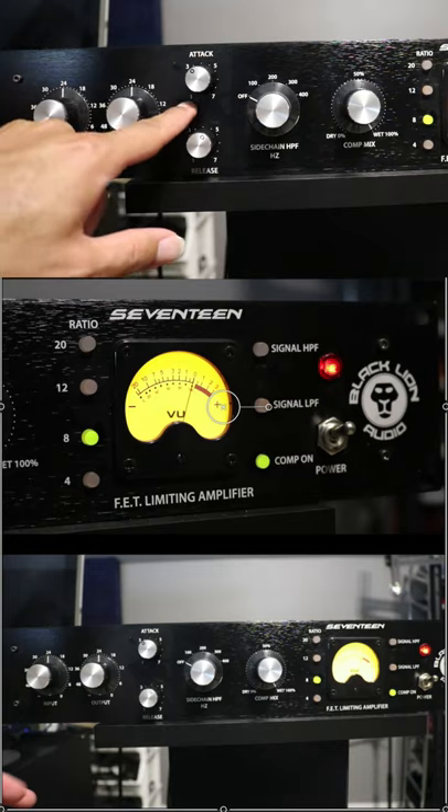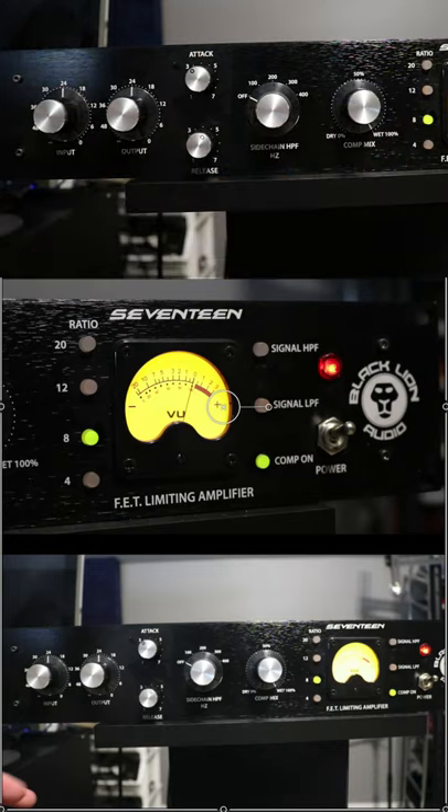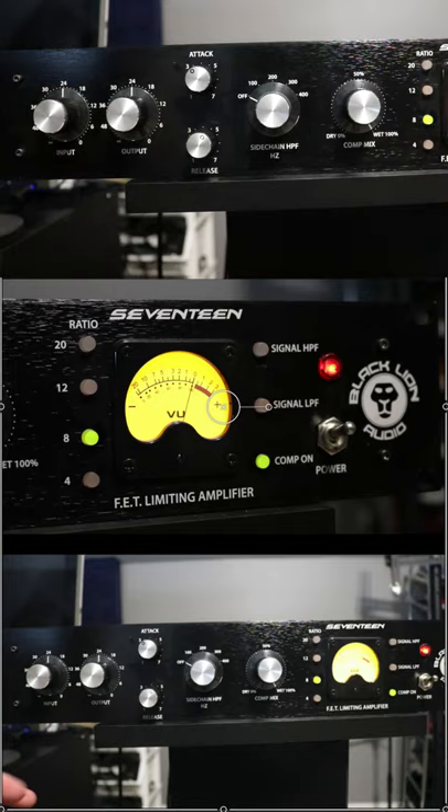1176s work slow to fast, so 1 is the slowest, 7 being the fastest, and 8 to 1 ratio. We're going to play the vocal and watch the gain reduction meter to see how much gain reduction we're getting and how quickly it's attacking and releasing.